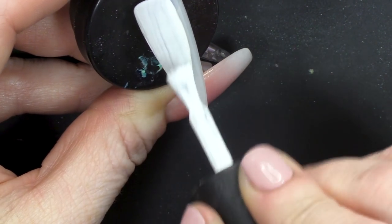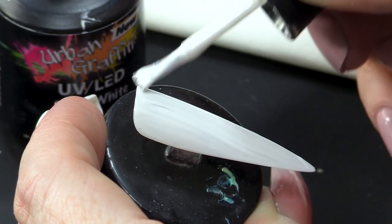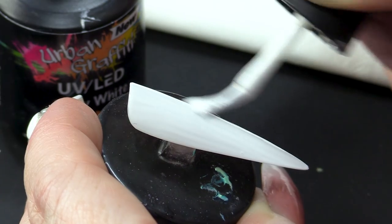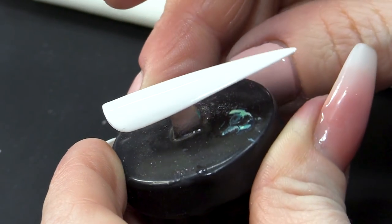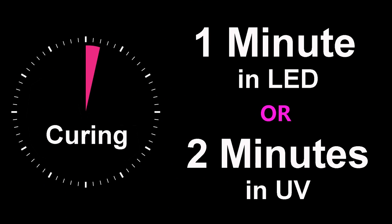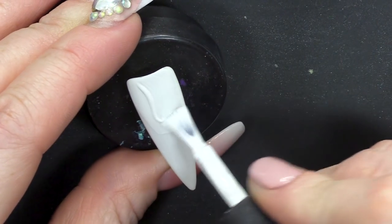I'm gonna do two coats of white. Now, this is Snow White — it's a beautiful one, very pigmented. You probably could get away with one coat, but I'm gonna do two because I want it to be nearly flat. So the second coat, we're gonna put that in for 15 seconds. We're not gonna do a full cure.